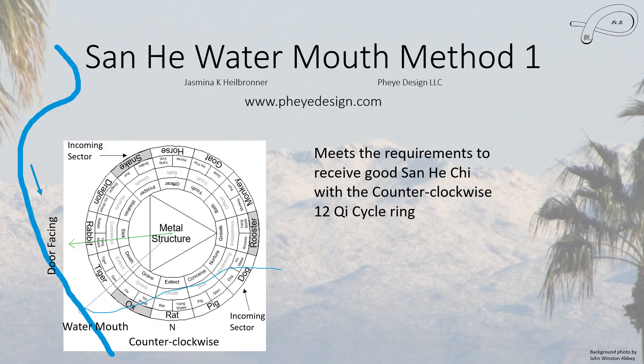This is the first San He water method from the book 'Water Water Everywhere,' and this house does meet the requirements if we use the counterclockwise 12-chi cycle ring — so with 'growth' and 'bath' positions, it is counterclockwise, and the house just meets the requirements.